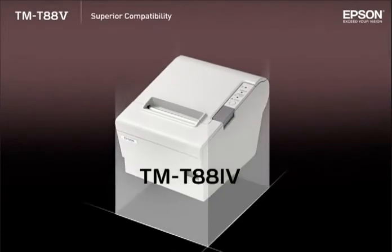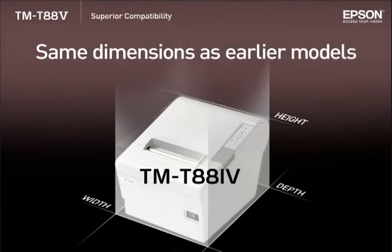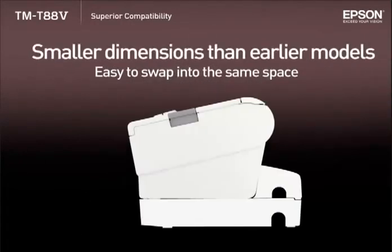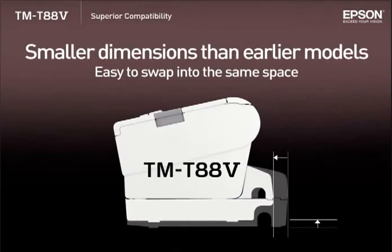The overall dimensions of the TMT885 remain unchanged, making for easy replacement from earlier models in the TMT88 series. Using the smaller power supply box and cable cover together takes up less space than before.